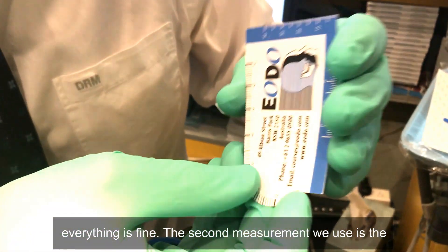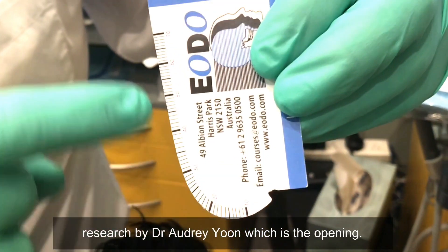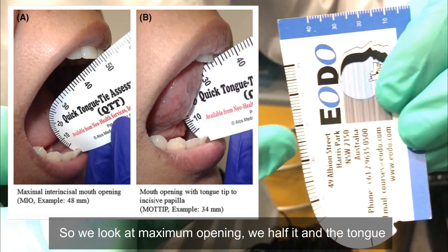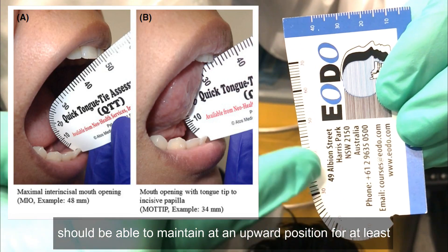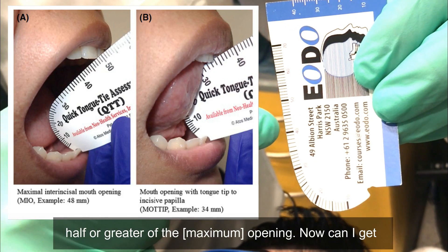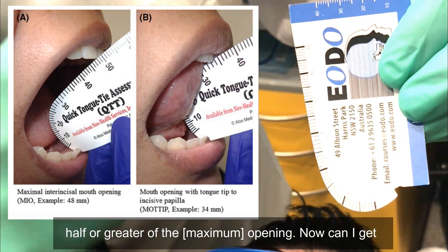The second measurement we use is the research by Dr. Audrey Yoon, which looks at maximum opening. We measure the maximum opening and the tongue should be able to be maintained in an upward position for at least half or greater of that opening.